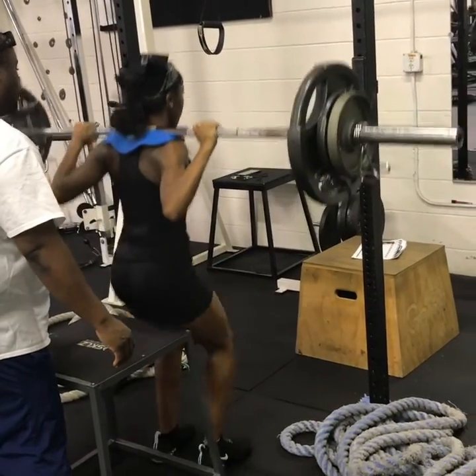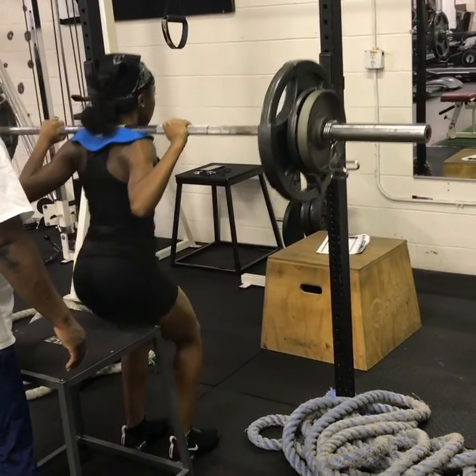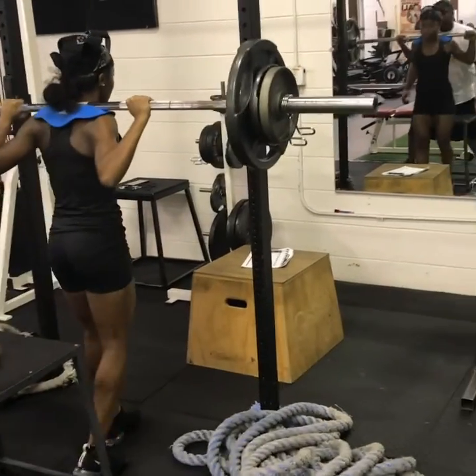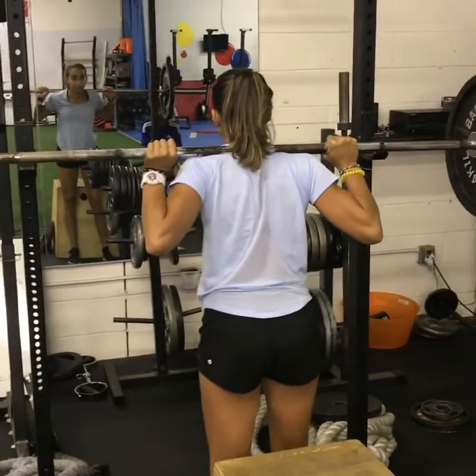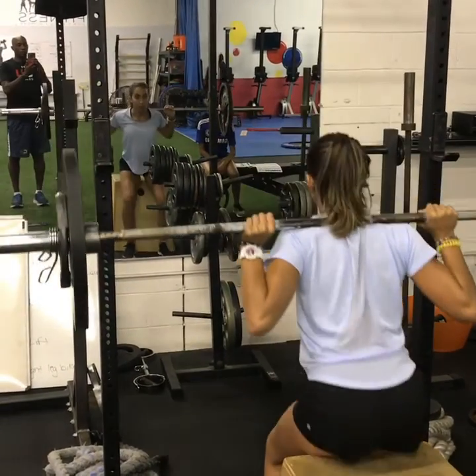This technique that you see the girls using — sitting on the box, elevating the feet before standing up and aggressively dropping through the hips — creates hip extension and power throughout the hips. Great for sprint starts and horizontal jumps.